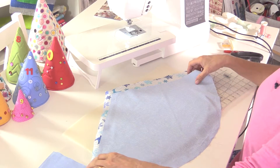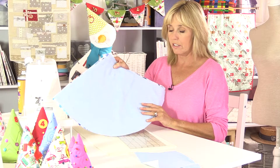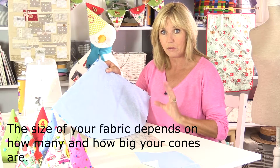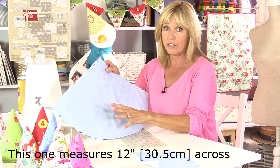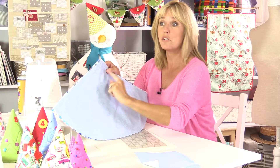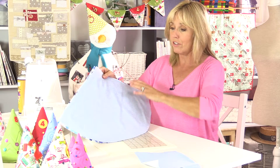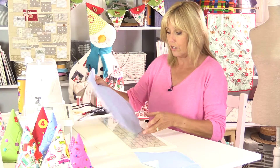For each one of the cones you're going to need a third of a circle shape in any size that you like - the bigger the better, you can do little tiny ones as well. This one actually measures 12 inches in the radius from the centre to the outside, 12 inches across. If you've got a large circle template, just cut that into three 60-degree angles and that'll give you the shape you need, but if you don't have a circle template I'll show you how to make one.